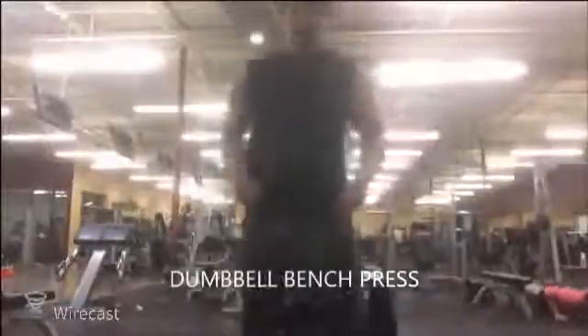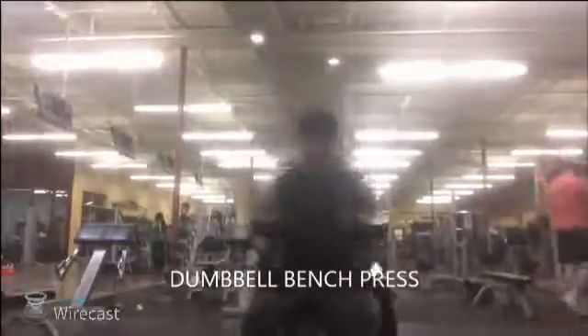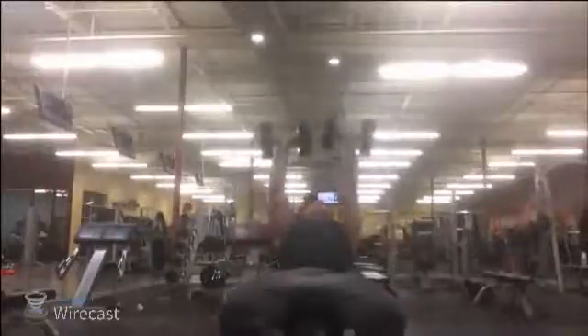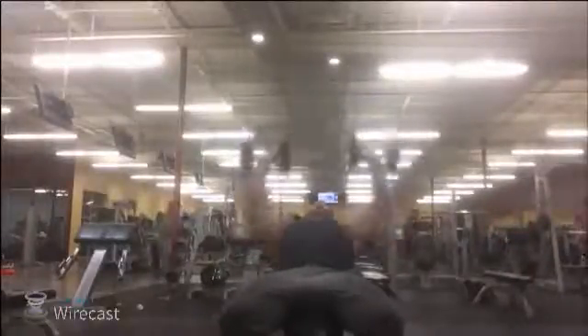Alright guys, so today we're starting off doing some chest and we're going to do some dumbbell bench press to start with. You want to start off light, get everything warmed up and come down slow and squeeze at the top.